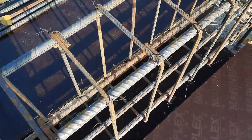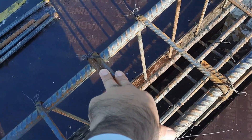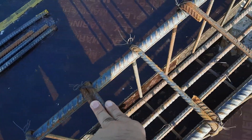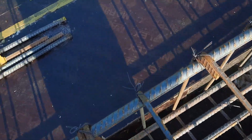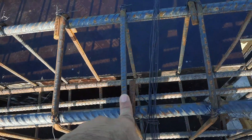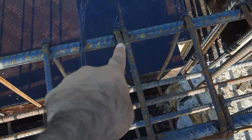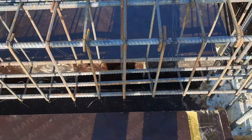The hooks here are bent at 90 degrees, but they should be provided at 135 degrees — that is a mistake. As I've mentioned in many videos, the stirrups should be placed alternately, especially the hooks. You can see that this hook is on one side and the next is on the opposite side — this is correct and they have already placed the stirrups properly, especially on the hook sides.